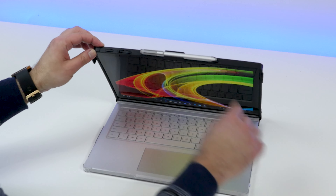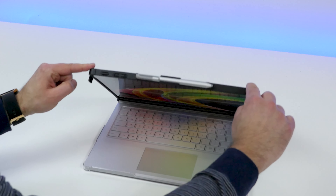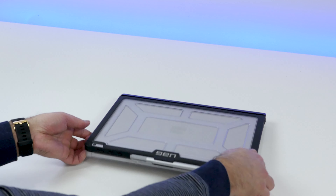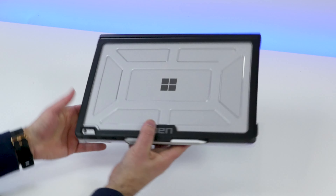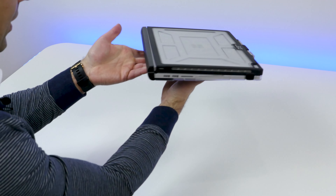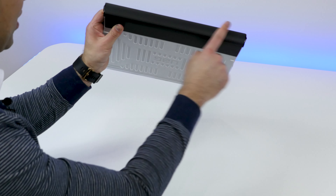This is the Urban Armor Gear ICE case for the Microsoft Surface Book. This is the Surface Book performance base, so there's actually two versions of this case. The regular version is $79.95, and the one for the performance base is an extra $10 for $89, but it does fit.